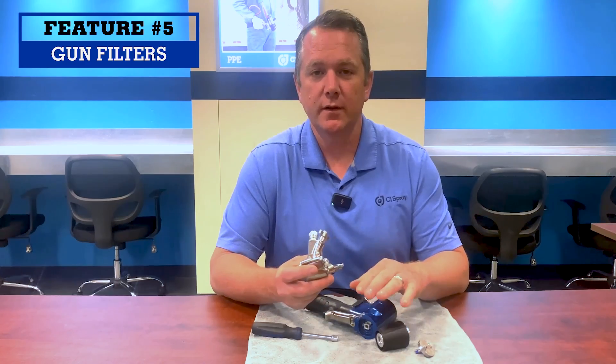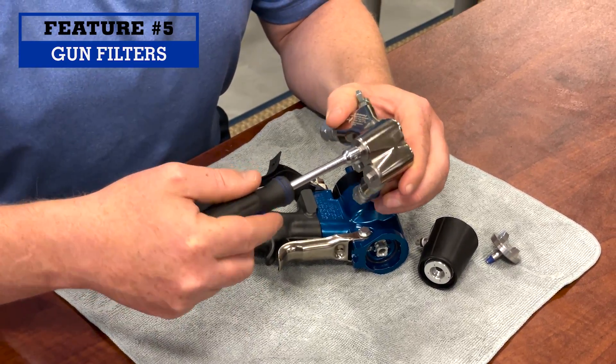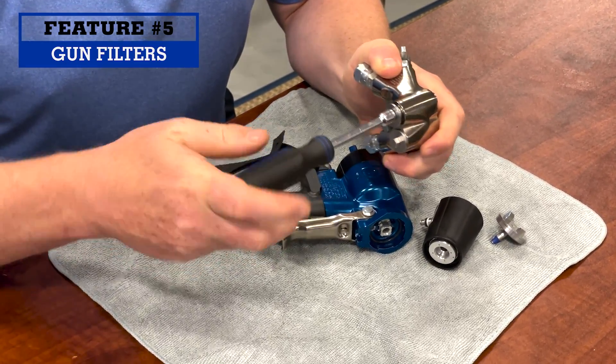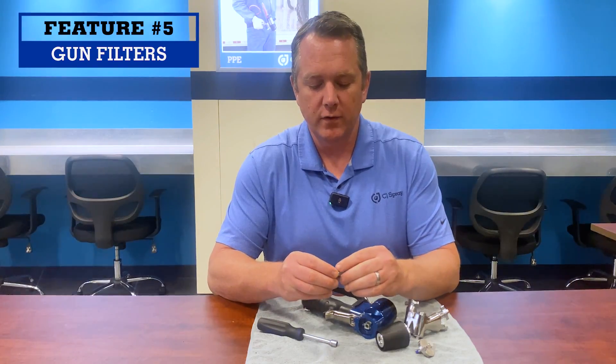Number five: the gun filters are now really easy to clean. Instead of being built into the bottom of the gun, they're built into the hose manifold. To get to those gun filters, you don't have to take your hose manifold off your gun anymore. You just simply use a nut driver, unscrew, and there's your gun filter. It makes it very easy, very fast, and much cleaner to clean out your gun screens.